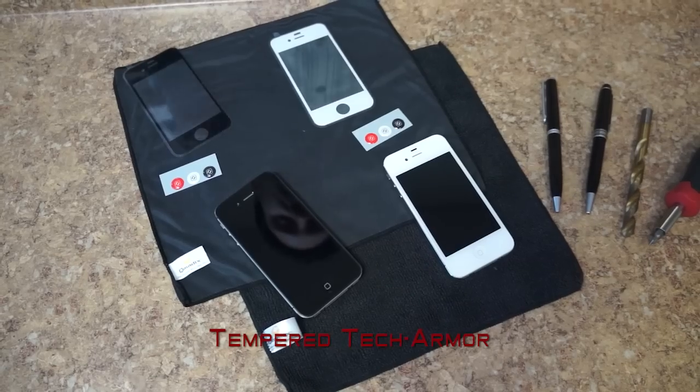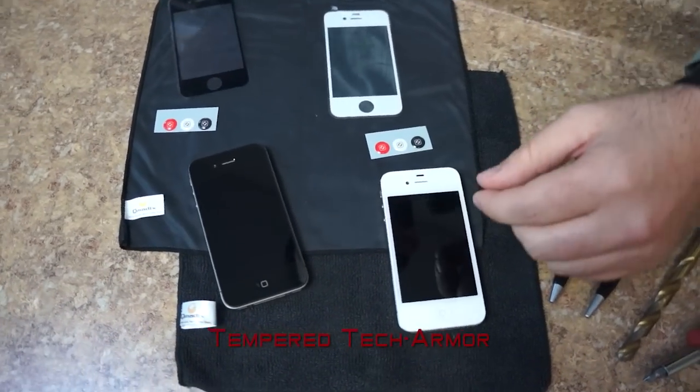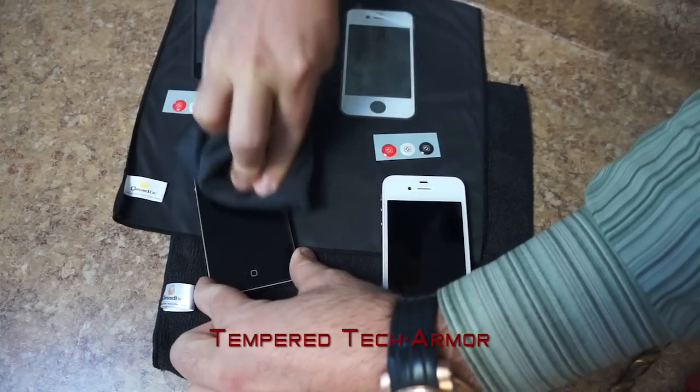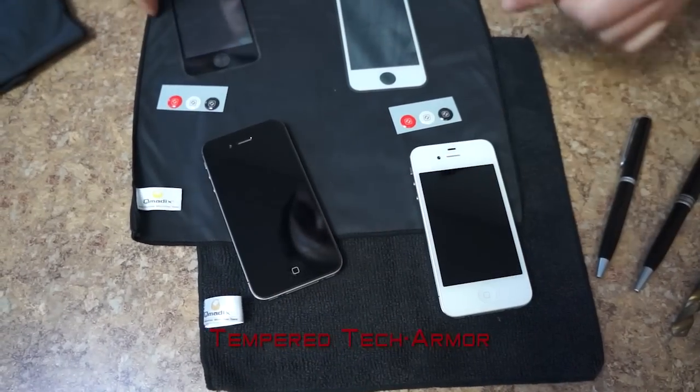This is the Qmatix tempered tech armor. Before applying the tech armor, make sure that the screen is actually clean. Once the screen is clean, you can apply the tempered tech armor.